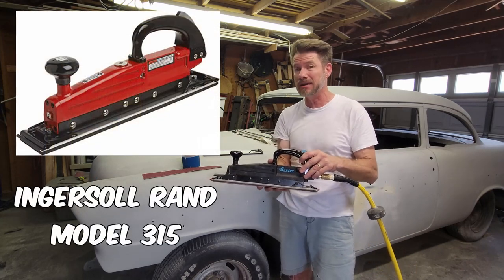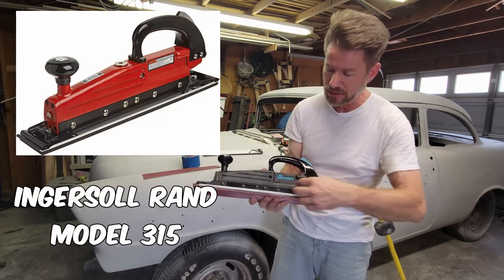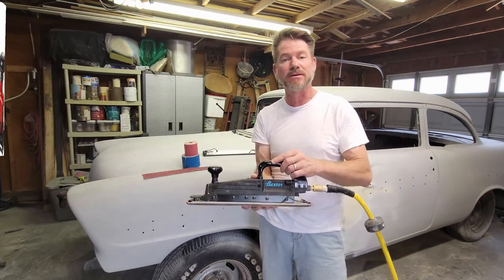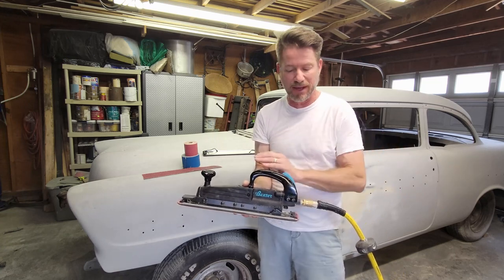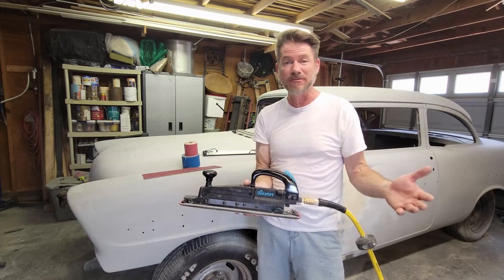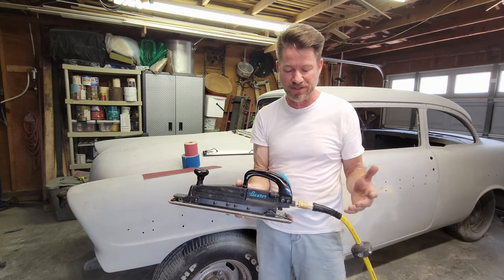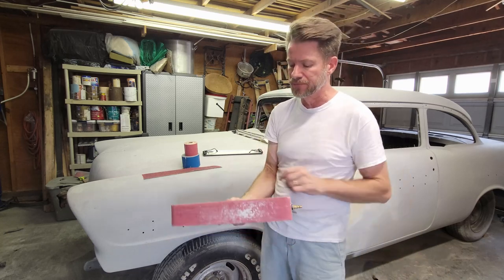When you look at it, it has all the same shape, grooves, and parts. This is probably a knockoff — Harbor Freight with their Baxter series likely reverse-engineered the Ingersoll Rand model. This sells for about 99 bucks, you can get it on sale for maybe 79, and I've seen the Ingersoll Rand version for about 120.